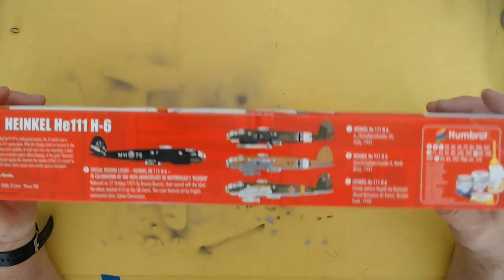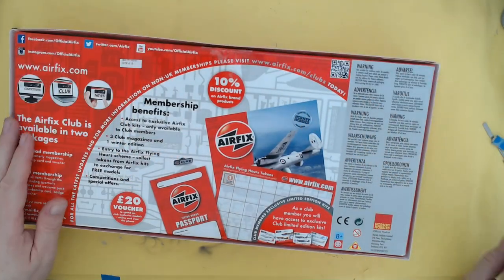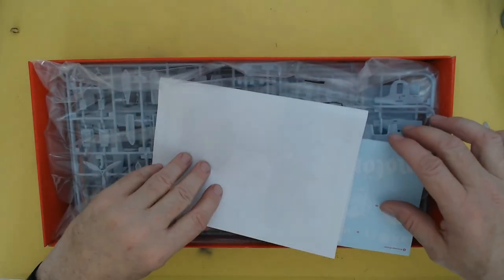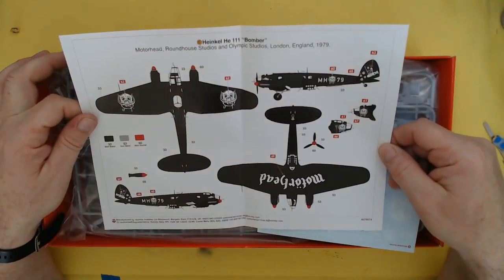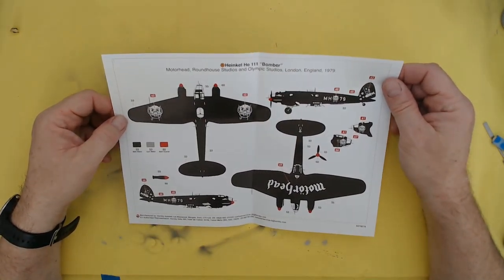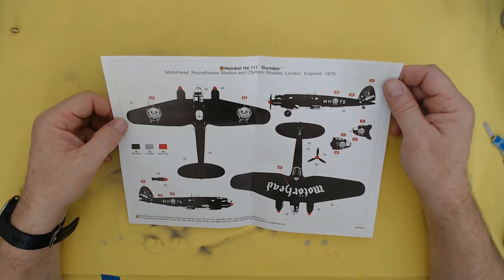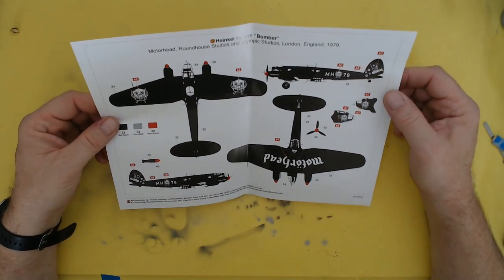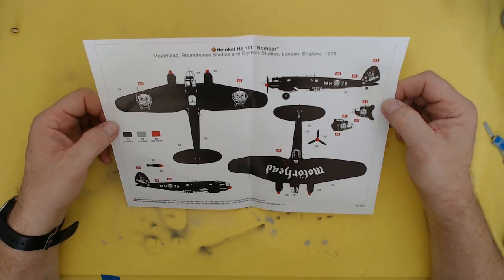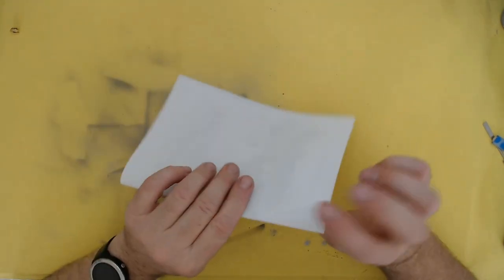Anyway, the box is still sealed - let's quickly open that. Here we go. So first off, let's just get the box out of the way and get a bit more in focus. It says here: marking D, Heinkel HE111 Bomber, Motörhead, Roundhouse Studios and Olympic Studios, London England, 1979. Goodness me, I was 17 back then! So it's predominantly matte black all over, a bit of grey here and there by the looks of things, but should be a fun build. Anyway, that's the markings.